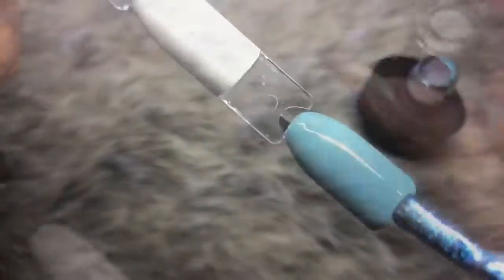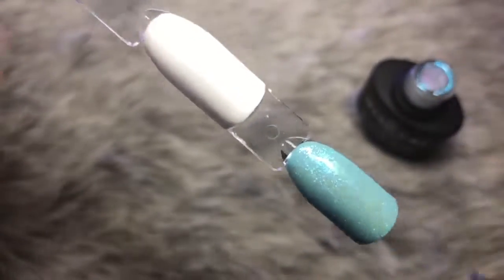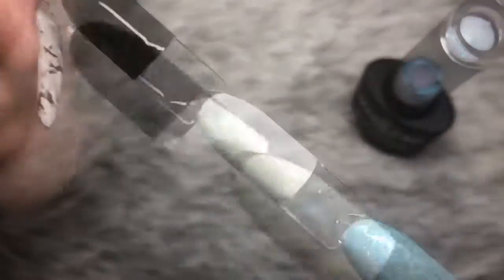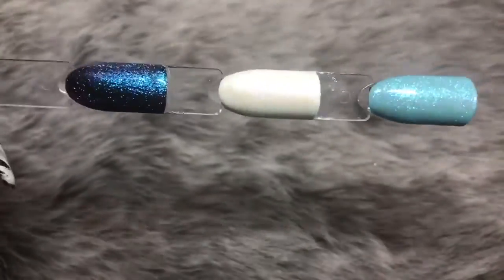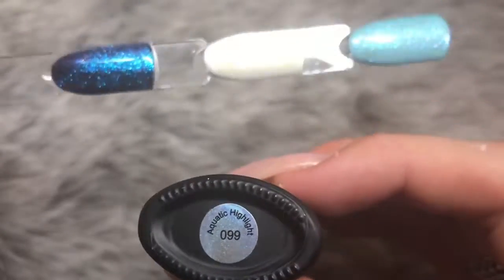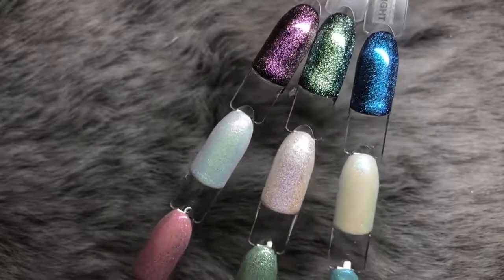The next one is number 99, Aquatic Highlight — a beautiful blue. Over a pale blue base it just enhances that blue. Over white it goes to a yellow shimmer with a gold shift to it. Over black it becomes a vibrant royal blue — absolutely stunning. You can put these polishes over loads of different color bases and create multiple different shimmer effects, so it's a really good one to have in your collection. I highly recommend this collection.